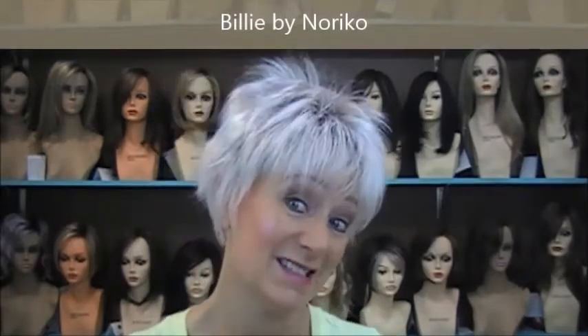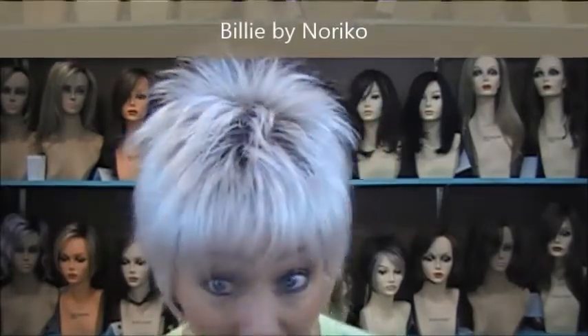Good morning ladies, this is Lori from Lori's Lemonade Stand coming to you today to give you a new wig review. I have on Billie by Noriko and she is adorable. She's part of the new 2017/2018 fall collection by Noriko, and what they were going after with their new stuff is retro vintage — and they hit the mark with this one.